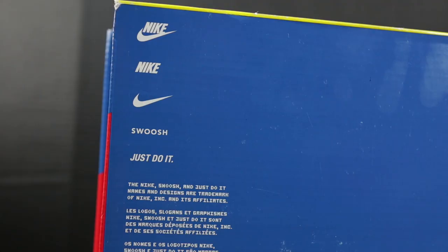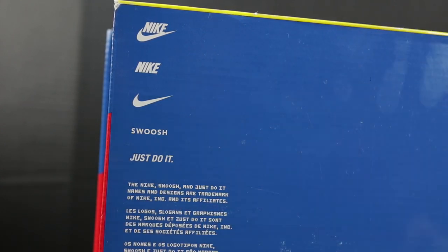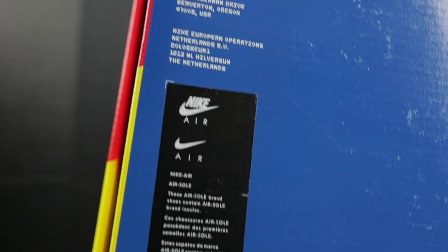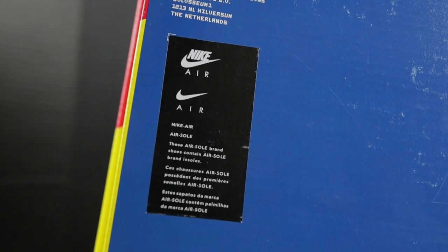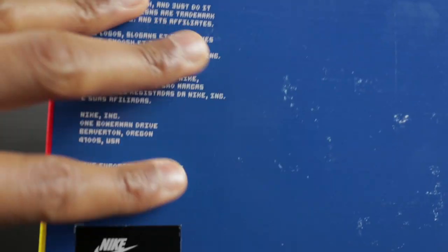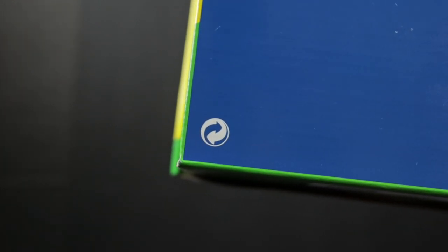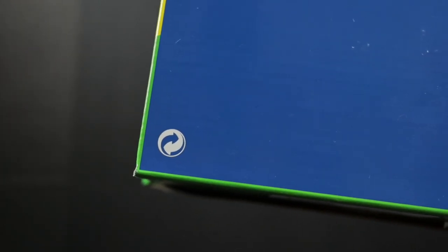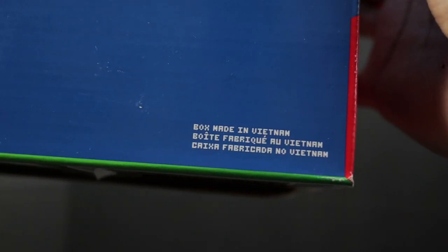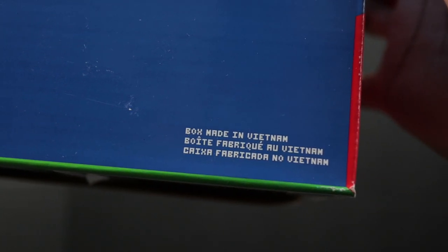When you flip the box over on the back side, you will have five different variations of Nike branding. You will have some writing in the middle and a black Nike sticker on the back — this is the only sticker that's on the back of the box; everything else is part of the box itself. Down at the bottom left corner you will have what looks like a recycling symbol, also part of the box, and on the right it reads 'Made in Vietnam.'